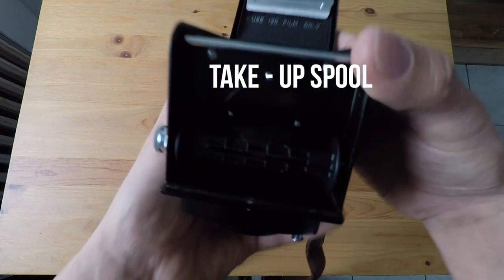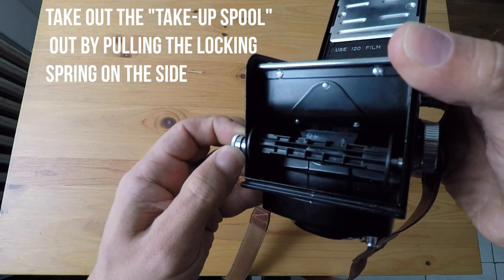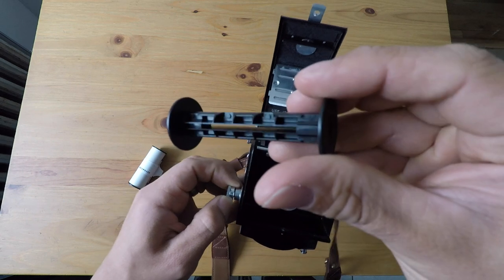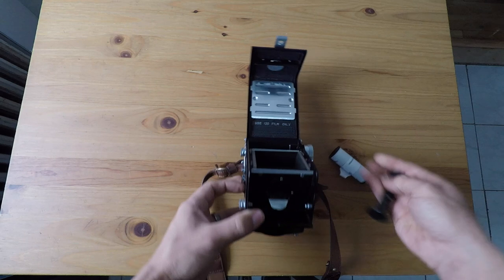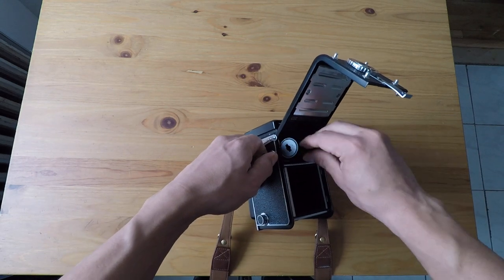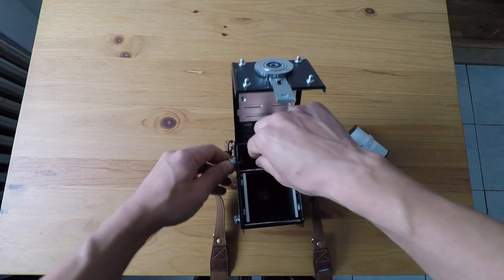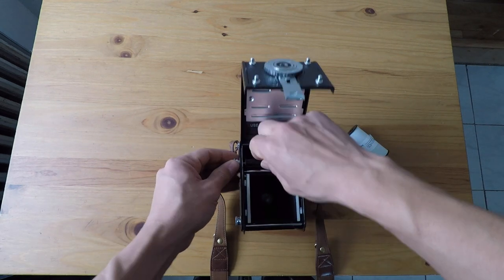So there you're going to see the take-off spool and you've got to take it out by pulling on the locking spring on the side. Once you take it out, you're going to move it from the lower chamber into the upper chamber. You're going to put it in there the same way that it was on the lower chamber. Lock it and make sure that it winds.